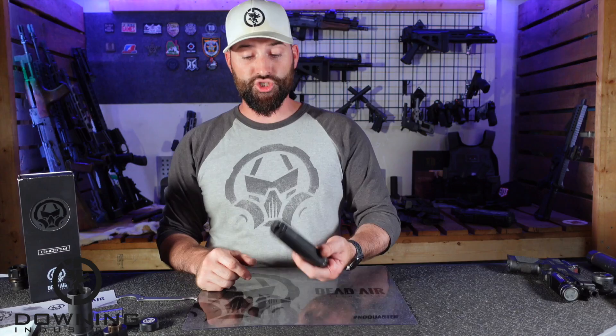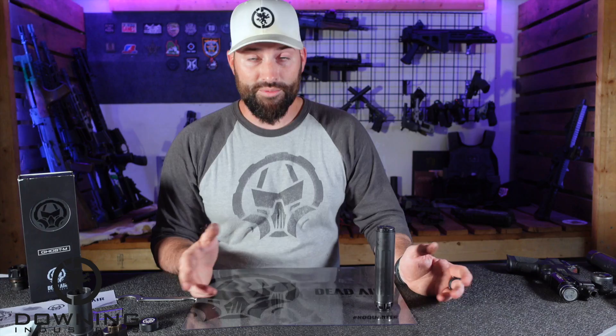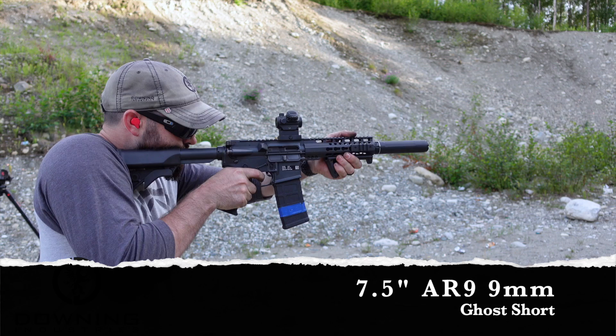Without further ado, let's go ahead and head to the range. Let's shoot this guy on some different hosts and see what it sounds like. Keep in mind the audio you get on a video is not and will not be the same as what you get in person. The only way to truly hear these things is to be in person. I'm going to give you the best representation I can of the sound that it makes. I do not do decibel readings — those things are stupid expensive. I'll just express how it does or doesn't ring in my ears, and give you my opinions on it when we're out there.